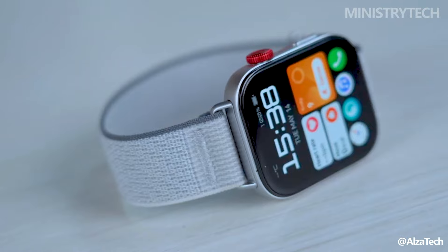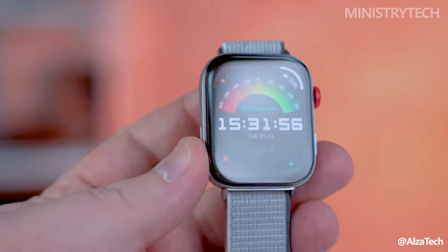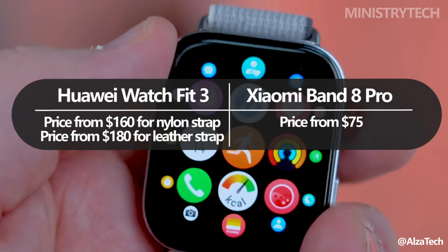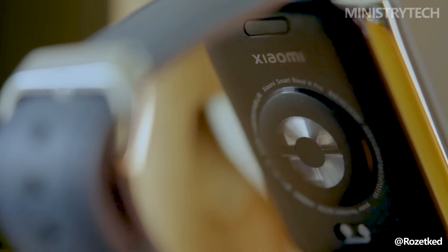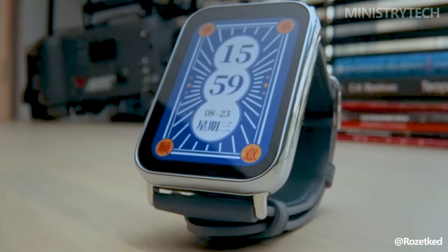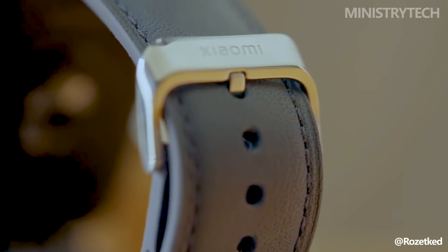There are several fashionable hues available for the Huawei Watch Fit 3. Those with a plastic strap retail for about $160, while those with a leather strap cost somewhat more, about $180. The Xiaomi Band 8 Pro, on the other hand, comes in two traditional colorways, gray and black. It is more reasonably priced at about $75, which makes it a desirable choice for anyone on a limited budget.